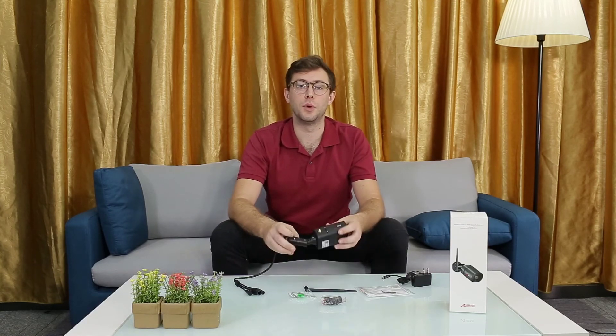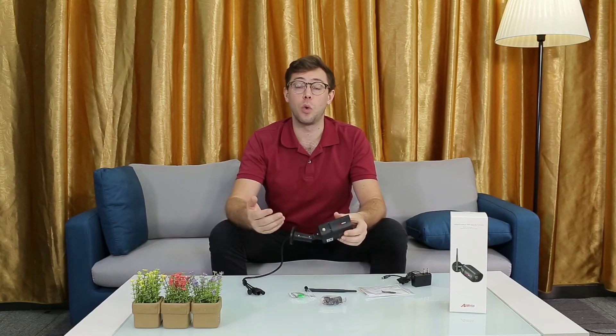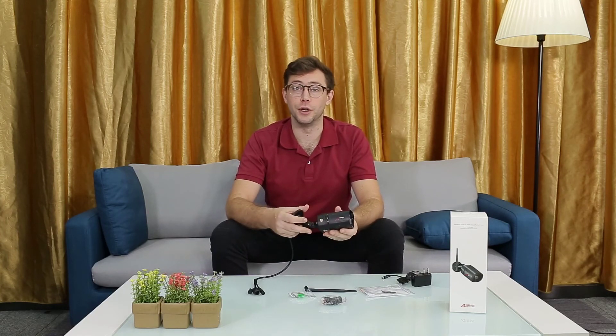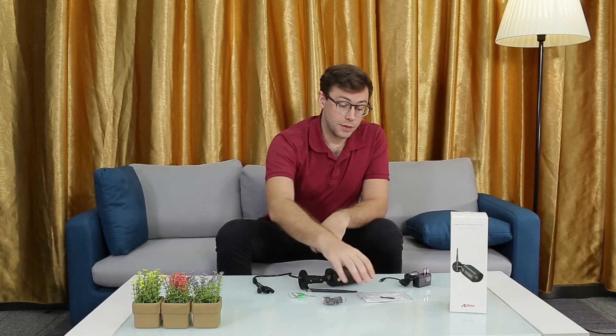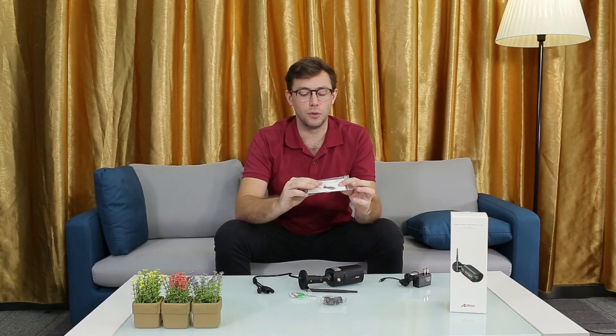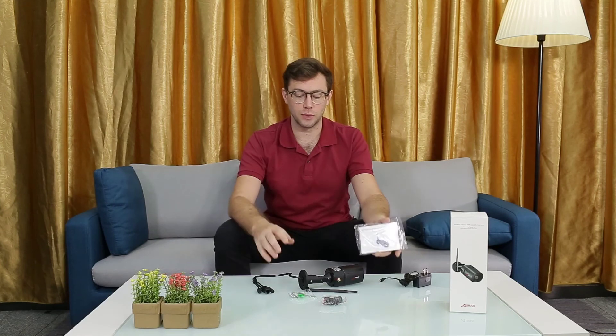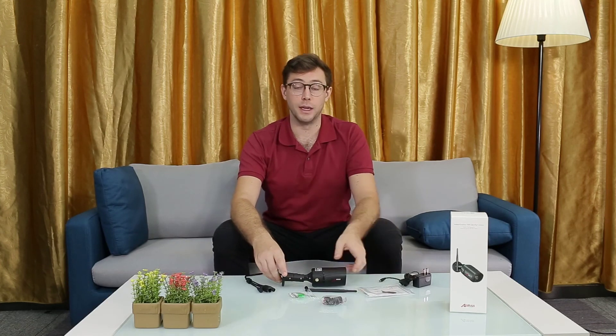The camera also comes equipped with a microphone, so you get sound as well as a high quality image for your videos. It comes with an installation kit that will tell you how to install it, how to set it up, making it a very easy and convenient way to operate this camera.